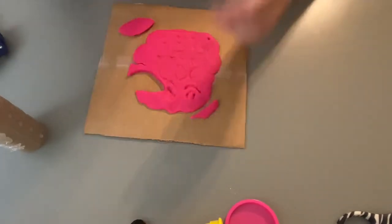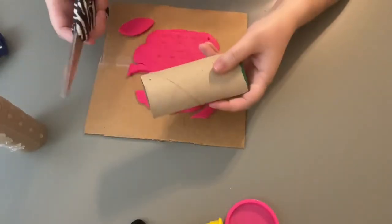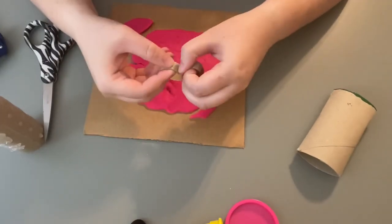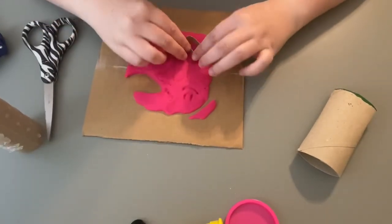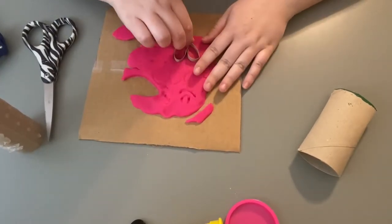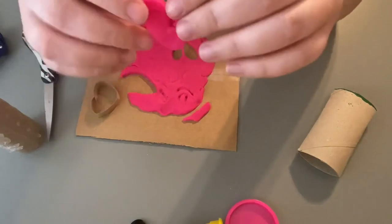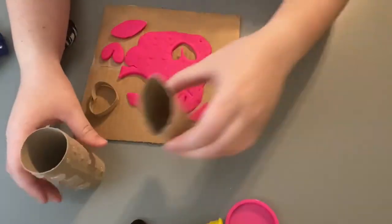I can cut out the rest of the parts that I want. I can take my scissors, cut a piece of this, and then warp it how I want. Maybe I can make a heart with this. I'll put my heart shape in here, really press that down, and cut out my heart. There's my heart! So you can have a lot of fun with paper rolls and your Play-Doh.